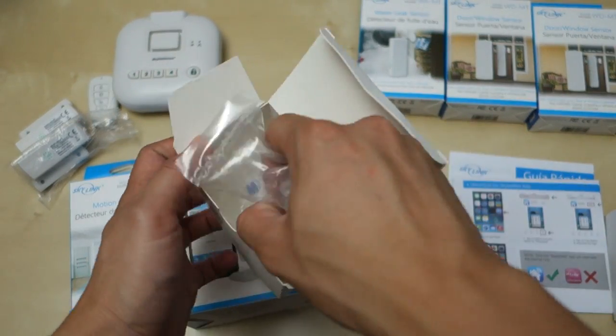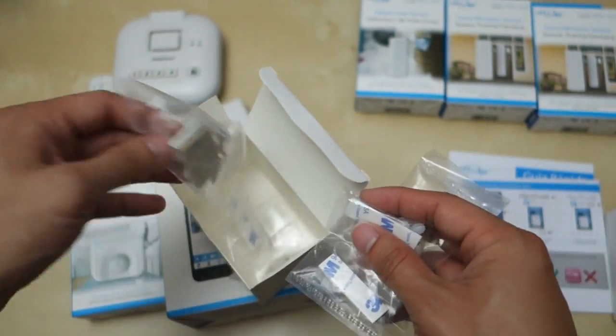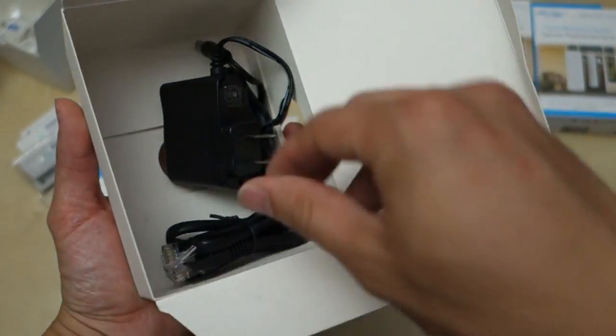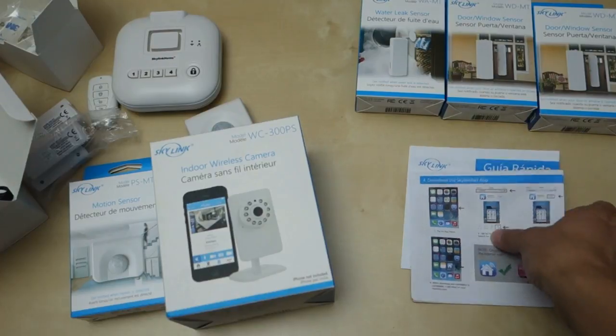There are some double-sided 3M tapes along with some screws to mount everything. That's good. Let's check what else is in here — power adapter, pretty simple, and looks like an Ethernet cable. So that's set number one.